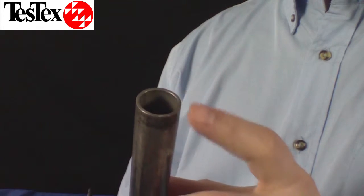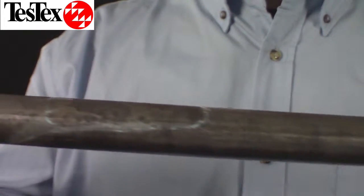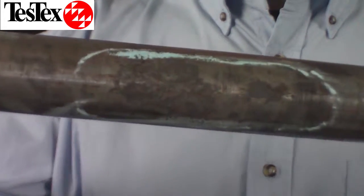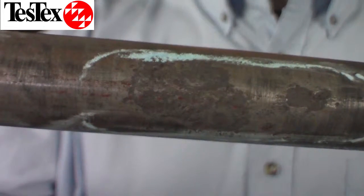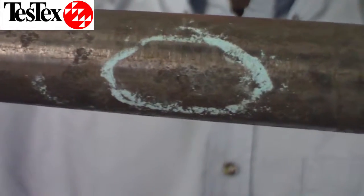This is a 5-foot SA214 carbon steel tube. It is a 1-inch diameter with 0.065-inch nominal wall. I have marked two of the larger flaws here on the tube. The first is 45%, while the second is 35%.